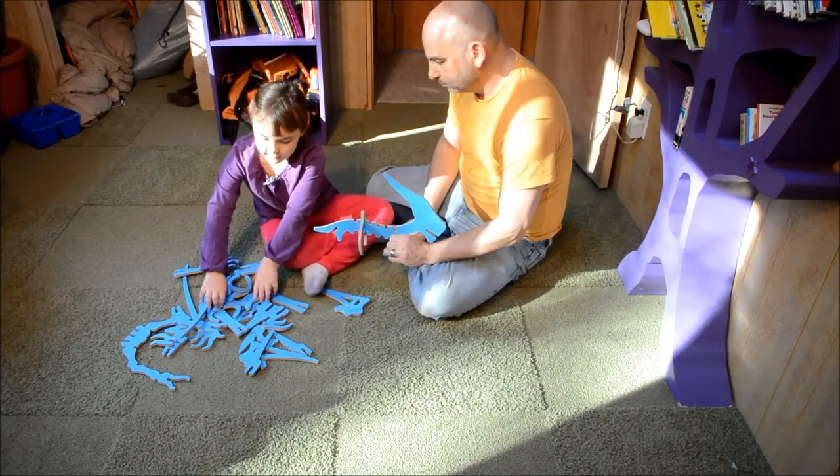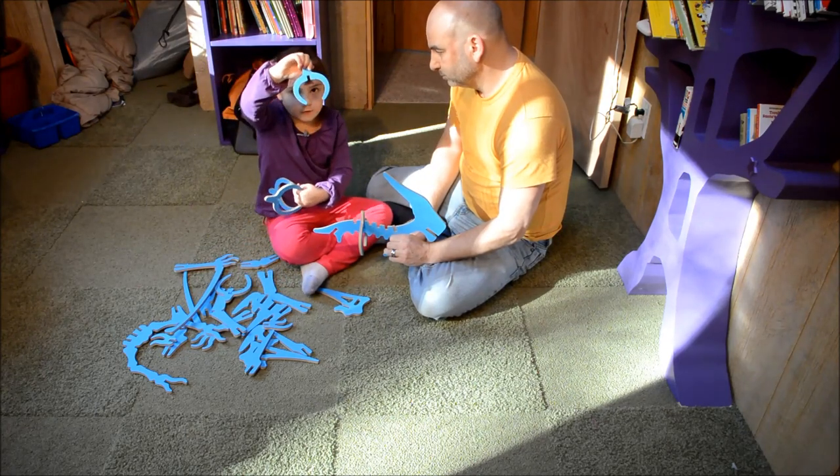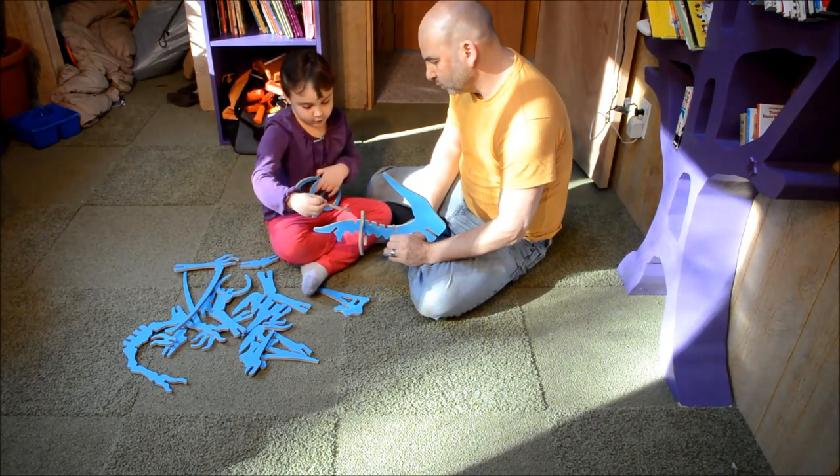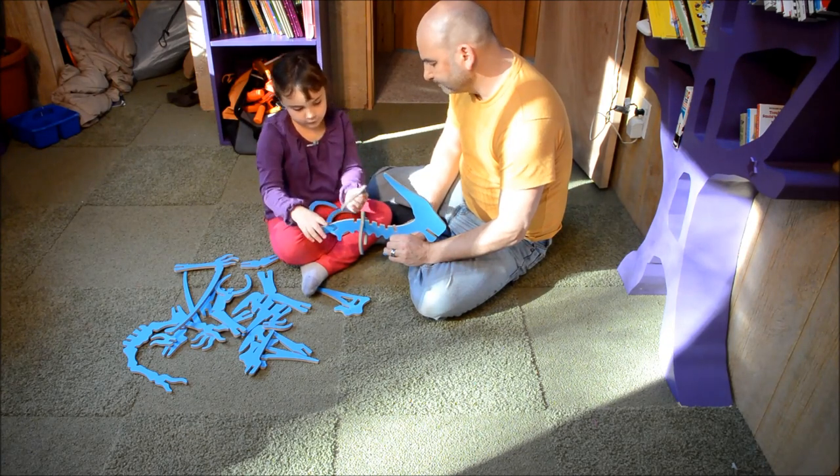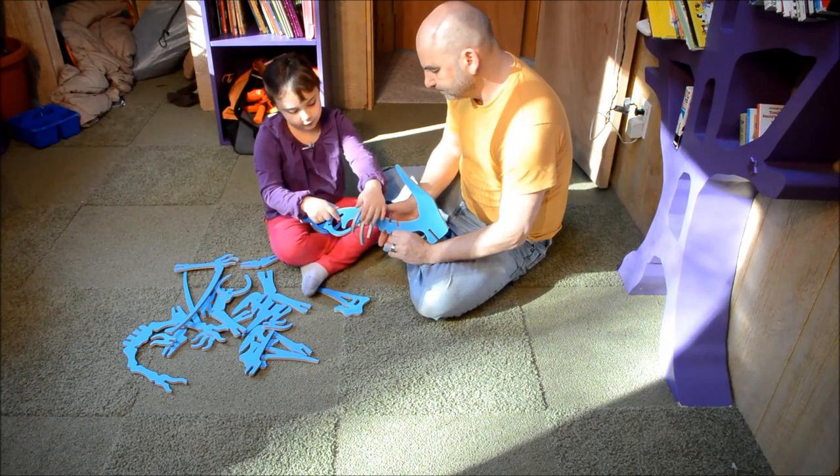Ribs are these parts. If you wanted to know, this is a rib. They look like this. Look for the number to find the way to put it together.